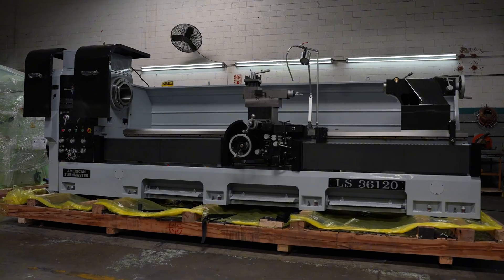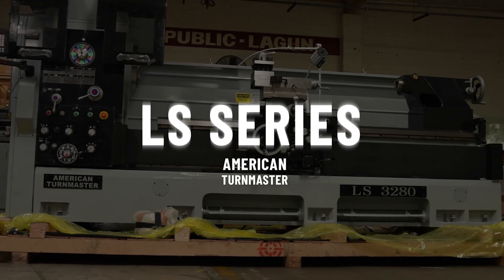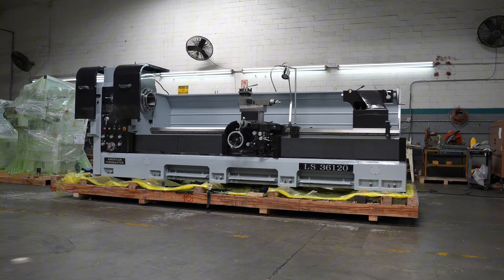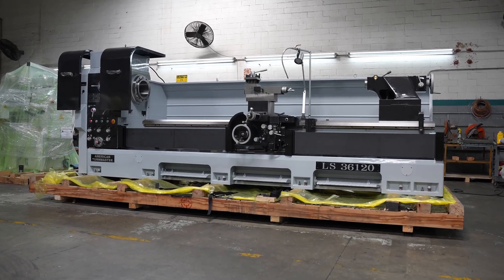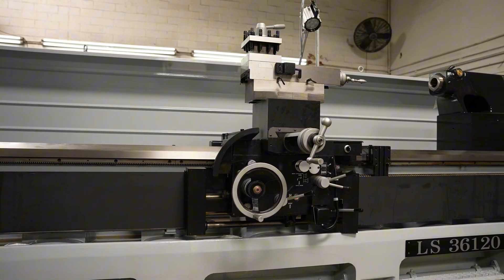Let's look at our American Turr Master LS Series. This is a line of high-performance manual lathes designed for heavy-duty but precision machining. The machines are built to deliver exceptional reliability, accuracy, and efficiency in a wide range of different industries, most specifically the oil and gas industry.